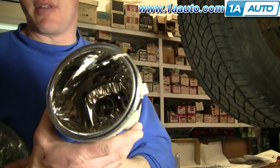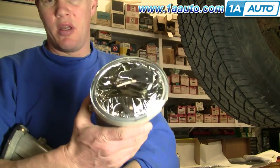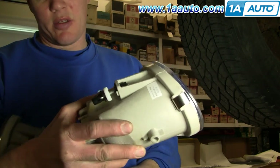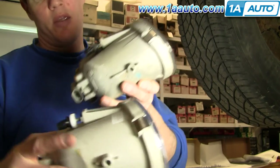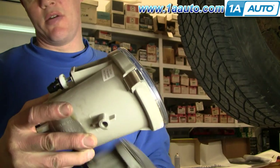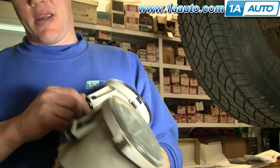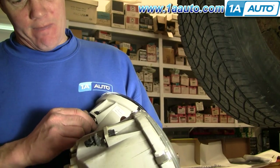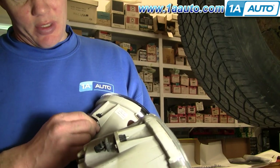Here's your new light from 1A Auto — really nice and clear compared to the old one. Obviously if your old one's broken, you're going to need a new one. One thing you'll want to do before you put it in is kind of set the adjuster. Just look at your old one and basically set the distance the same on your new one as your old one. It's just a matter of turning the adjuster in by hand — that gives you a good preliminary aim.